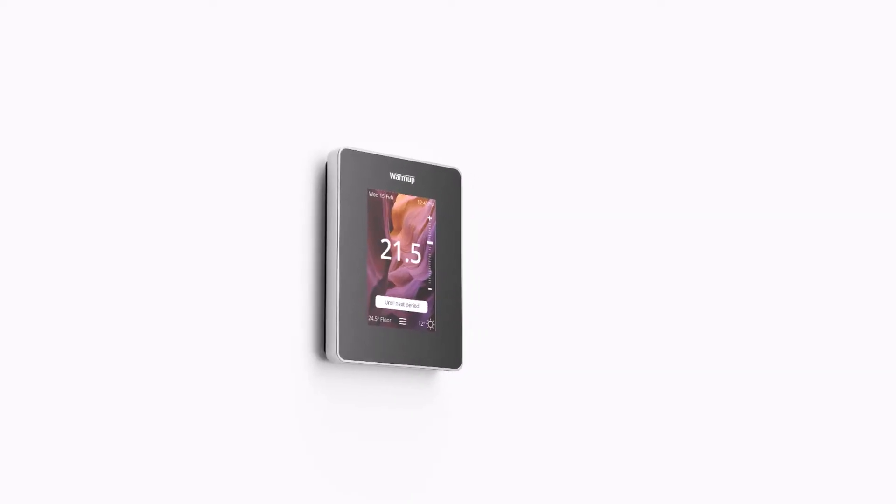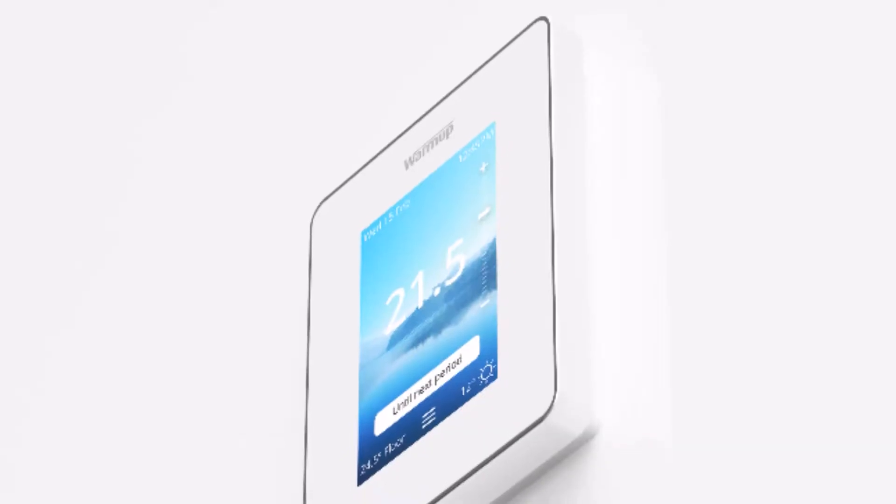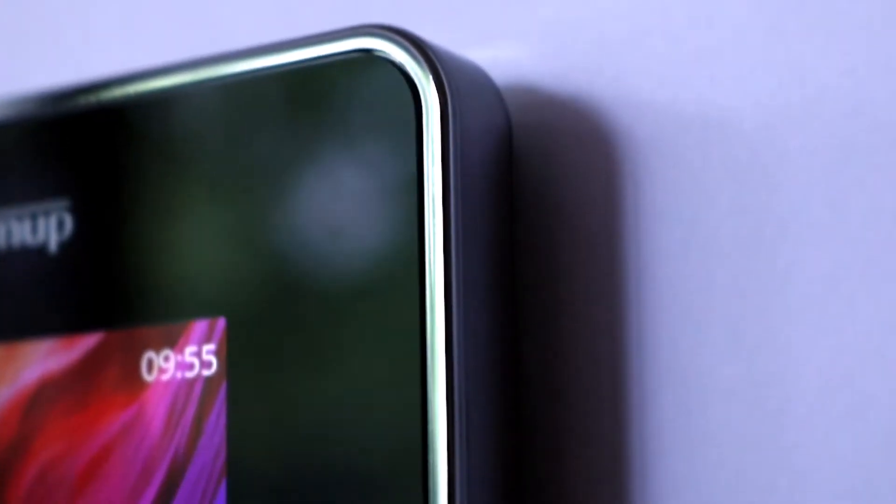The 6ie comes in two colours: onyx black and bright porcelain. What's interesting about these is the metallic band around the outside. We've actually colour matched this metallic finish to go with the front fascia colour. The onyx black has a dark chrome and with the porcelain we've got a lighter chrome.